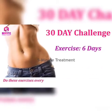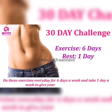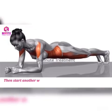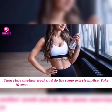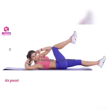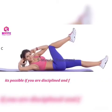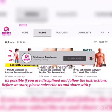For the next 30 days, do these exercises six days a week and take one day of rest. Then start another week and do the same exercises. Take a 10-second break after each exercise. Remember, it's possible with discipline if you follow the exercises.